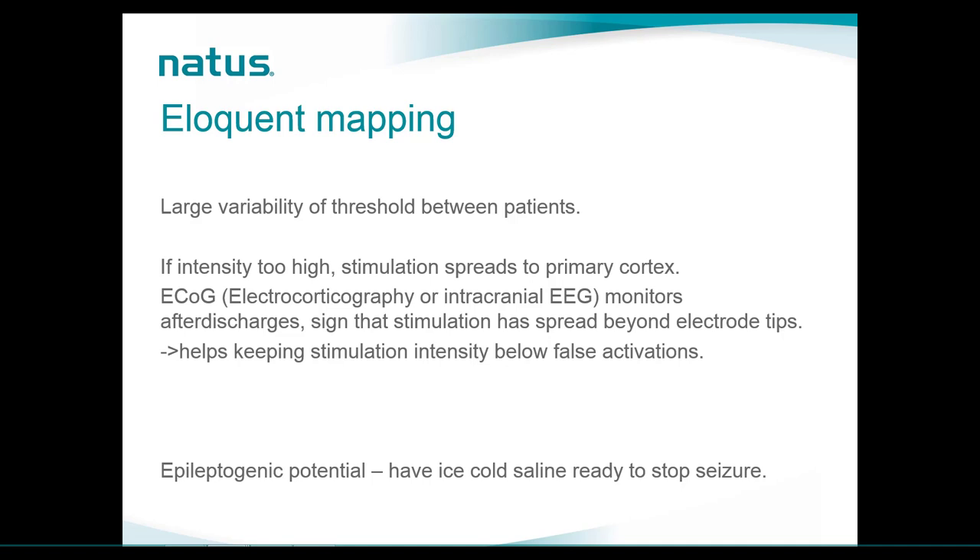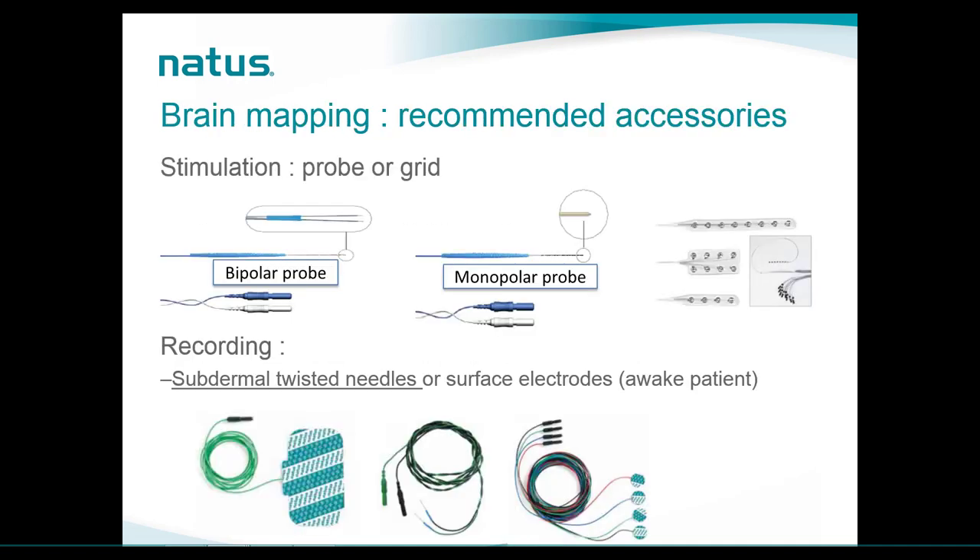Because of the epileptogenic potential, we need to have ice cold saline ready to stop any seizure. In terms of accessories for stimulation, we will use a bipolar or monopolar probe depending on whether we are using the multiple train technique or Penfield method. For recordings, we will use subdermal twisted-pair needles in the muscles, or surface electrodes in an awake patient.